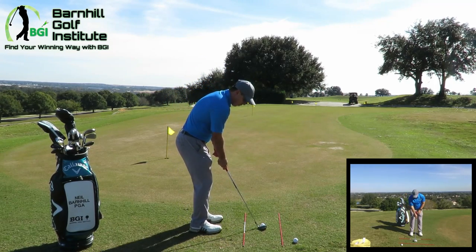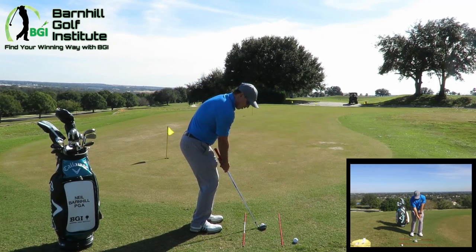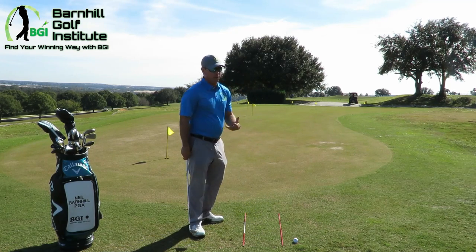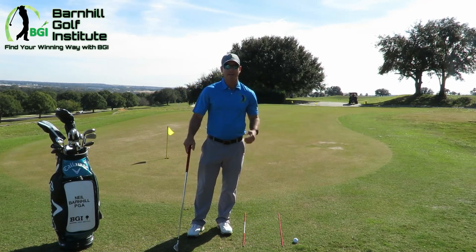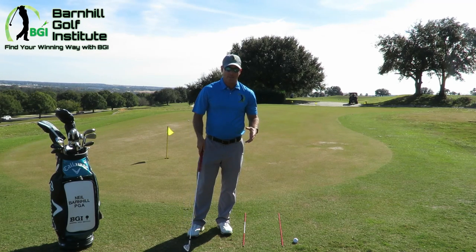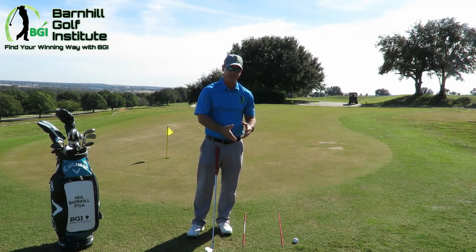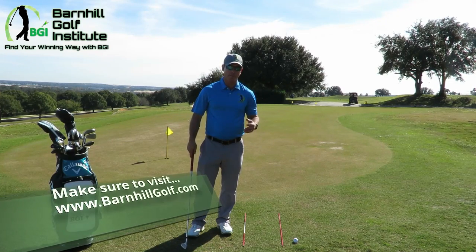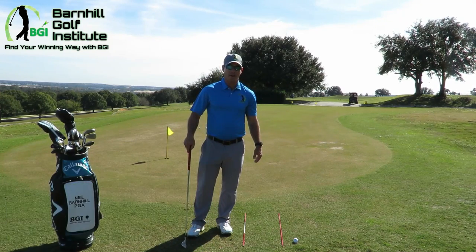That's the way you need to start out. In lesson four, we're going to do some pitching and do a bigger swing. Like I tell people, when they start doing a bigger swing and they mess up, we're going to go back to the chipping to get the contact and then work your way back up. For more great vlogs and blogs, please visit my website, barnhillgolf.com.